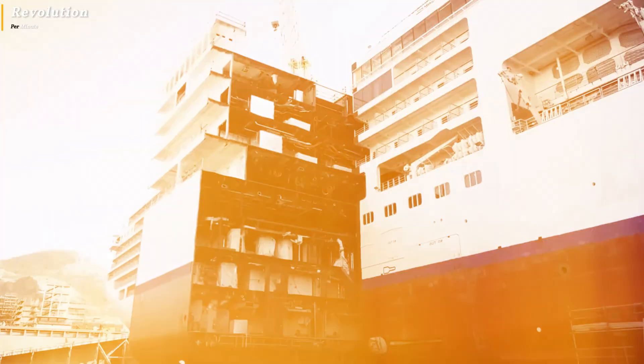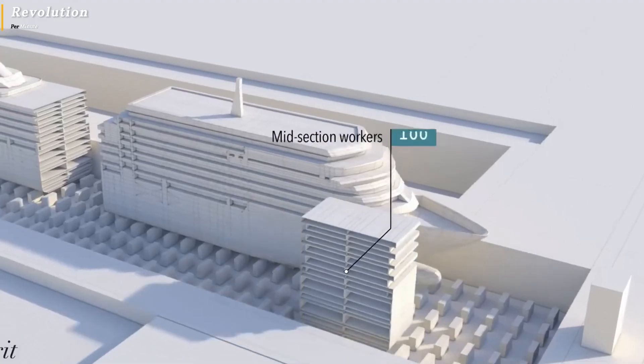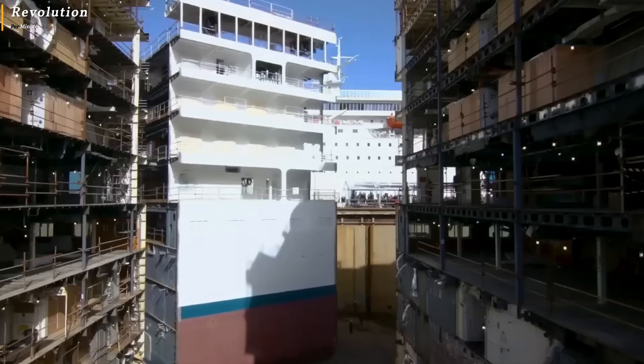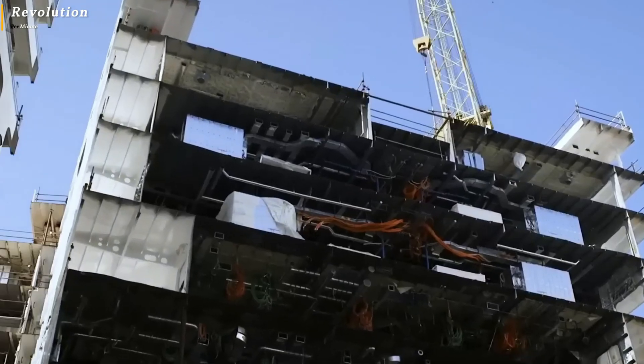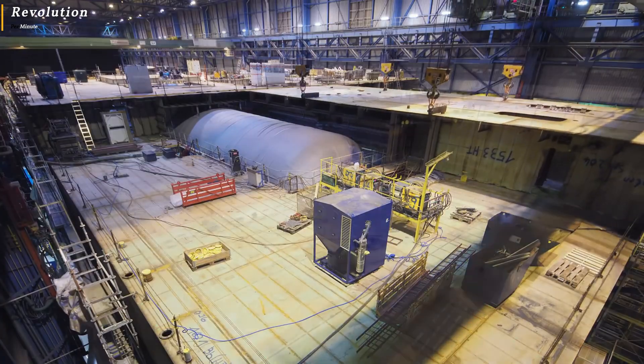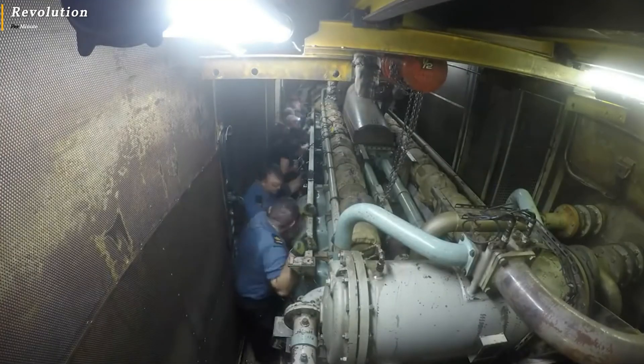Workers design and install pipe systems for various functions, including fuel, water, cables, control panels, and navigation systems. They also connect water and sewage pipes, making sure all connections are done properly before moving to the next stage.